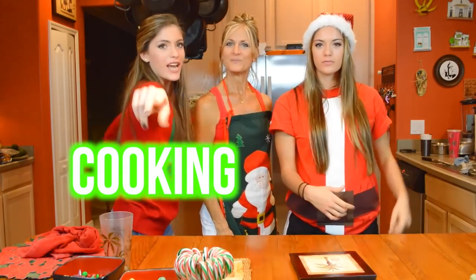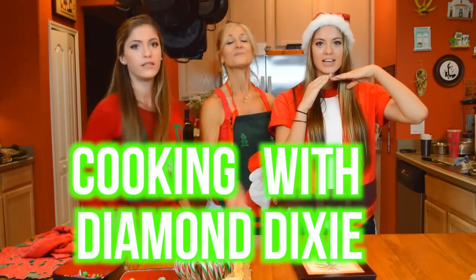I'm Bianca. I'm Gabriella. And I'm Mom! And this is Cooking with Diamond Dixie — and Mom. So in this video we're gonna show y'all our favorite Christmas cookies and how you bake them.